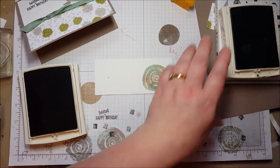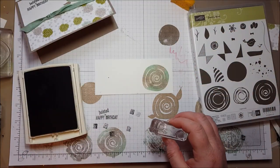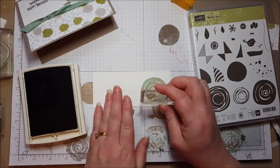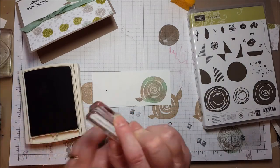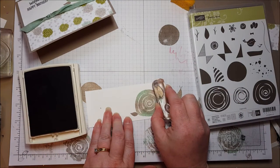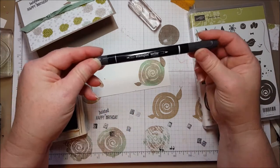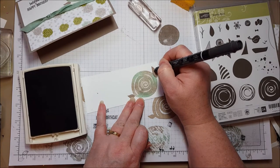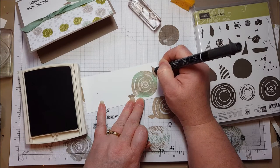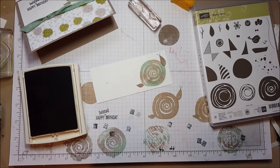I used these little leaf pieces — these two here — for the head and tail. I used the small one to add a little tail to the back, and I used the larger one for a little head at the top. Then I just grabbed my basic black marker, and using the fine tip end, I just added some cute little eyes and some antennae. There we go.